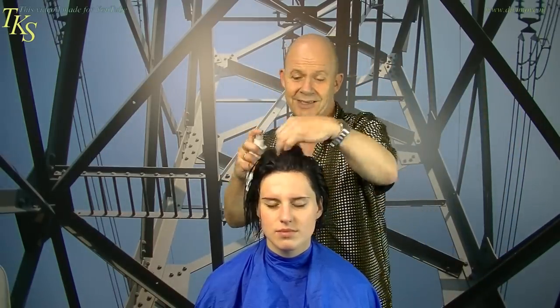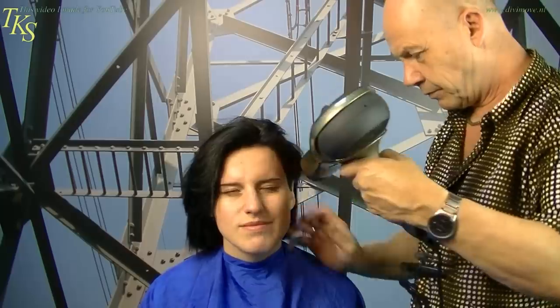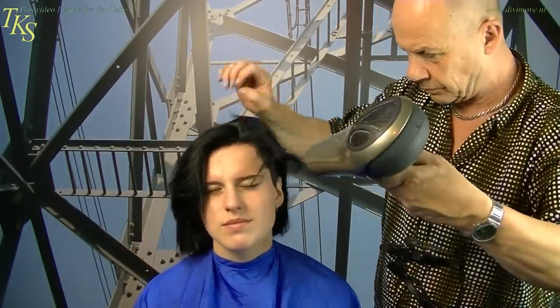Now I'm going to blow dry it so you can see how wonderful black suits her. First I take a new product of Rova hair — I love to combine it with products that you already know when you're watching my videos. This gives volume to the hair. Blow dry it with a big brush. I start in the neckline so you can see. The hair is now in a wonderful condition, so I don't need to cut it.